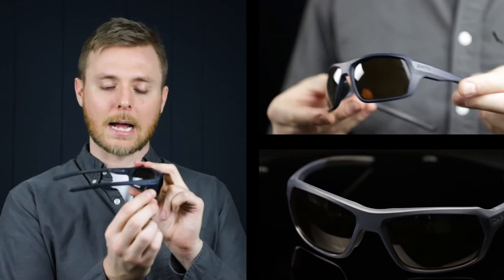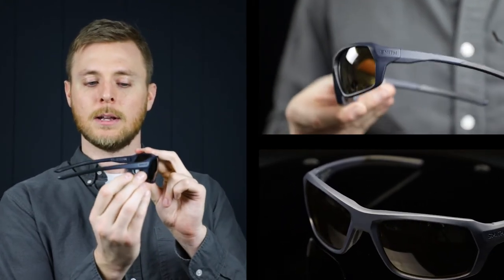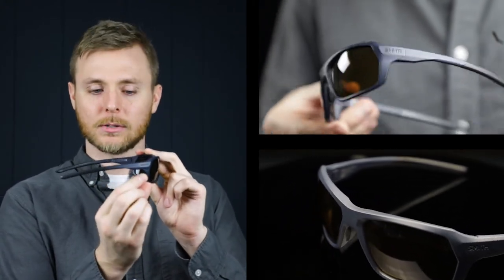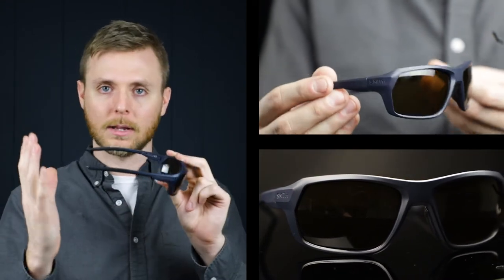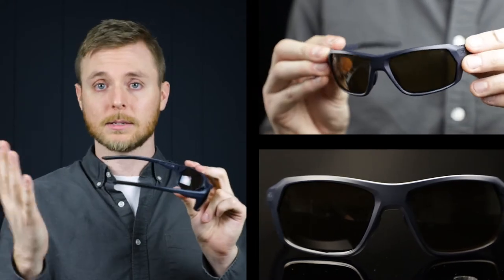These are definitely more of a wraparound style. They've got the curved lenses here, and that's going to negate the need for side shields, so it's going to save some weight. You're going to get a lighter pair, because this curved lens basically is going to do all the things that a side shield would do — blocking dust and debris and things like that. And you're getting great coverage here with that wraparound style frame.